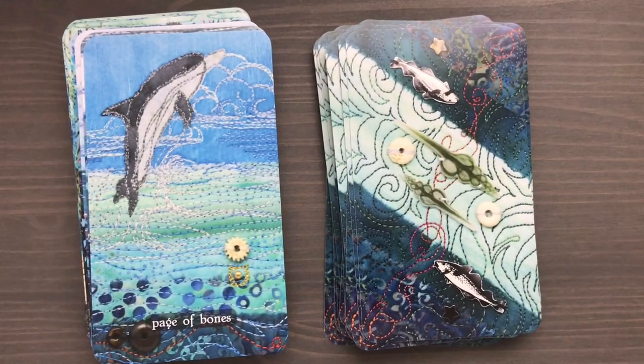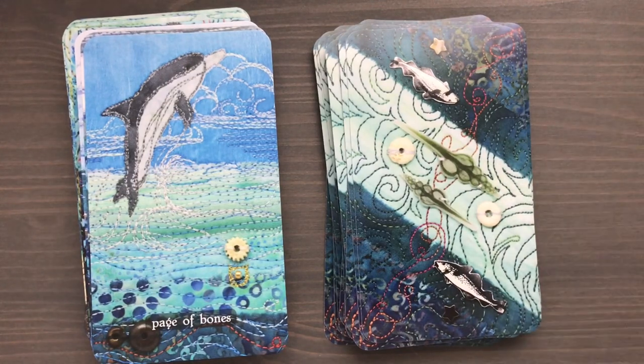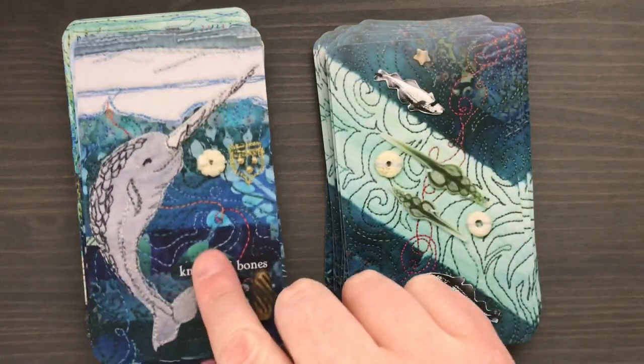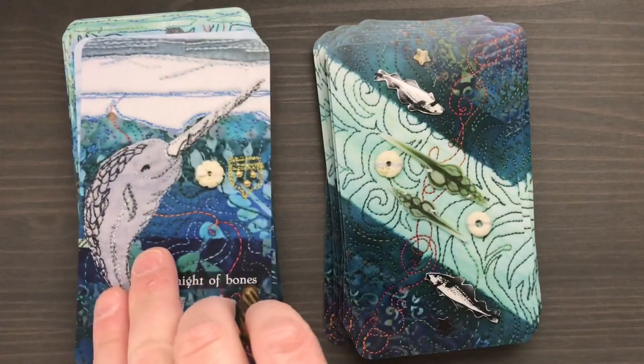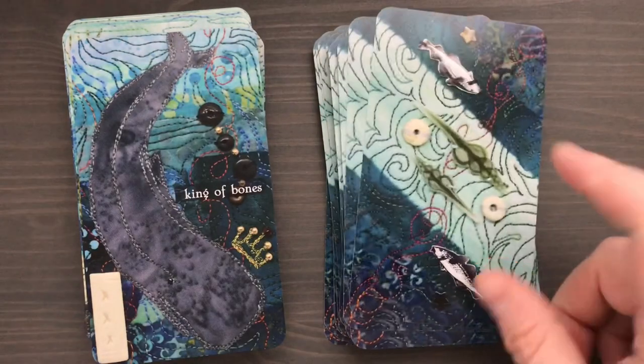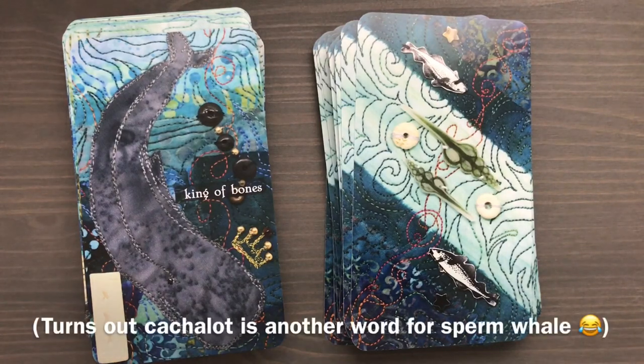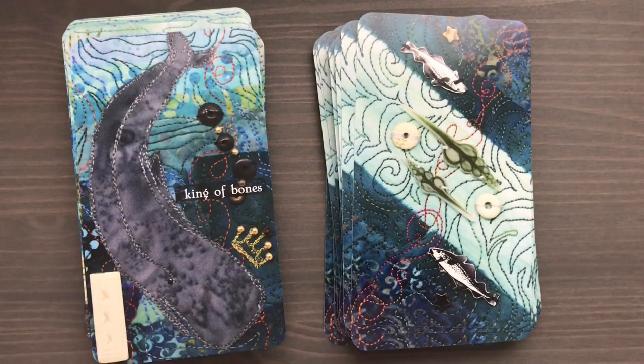Here's the Nine and the Ten. The court cards are really interesting in this deck because she bases the maturity levels on the depth of water that particular animal is found in: pages are coastal animals, knights are nearshore animals, queens are offshore animals, and kings are pelagic or deep-sea animals. For the Page of Bones we have an Atlantic white-sided dolphin, the Knight is a narwhal — I love this depiction — the Queen is an orca, and the King is a type of whale I'm not familiar with; it looks like a sperm whale but the booklet says 'cachalot,' which is a type of whale I'll have to look up.